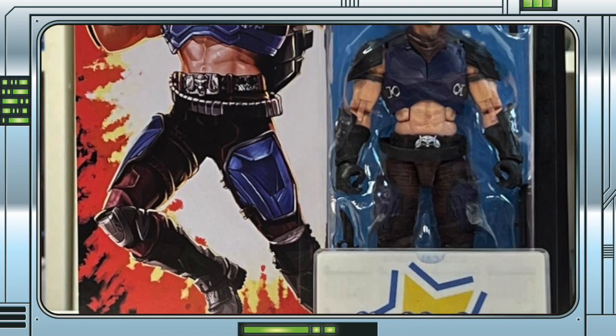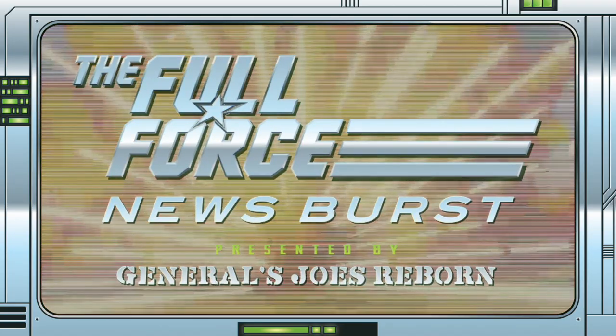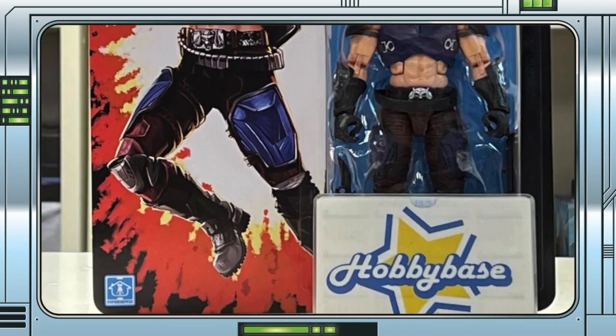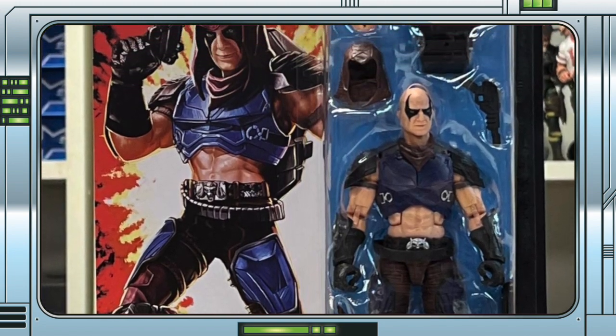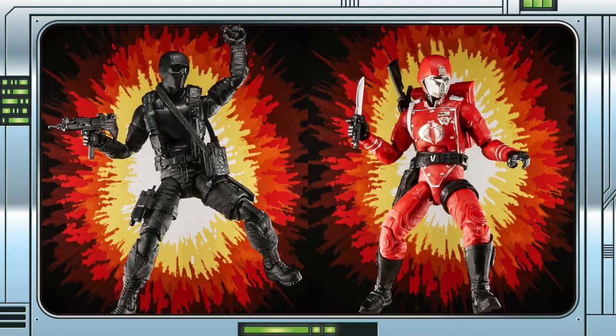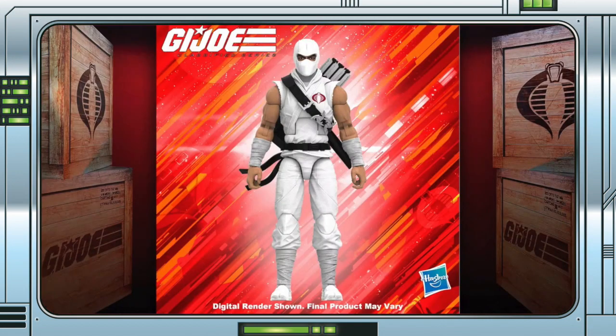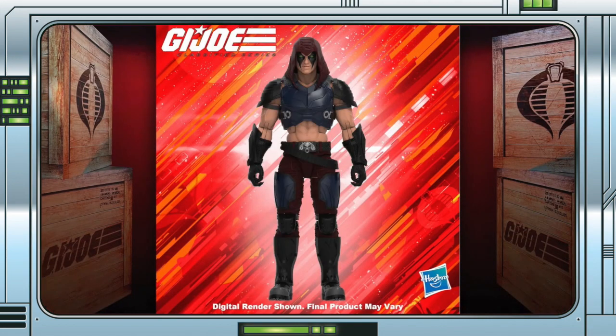Hobbybase gives us our first in-hand image of the retro-classified Zartan. Hong Kong-based retailer Hobbybase have posted the first in-hand image of the ever-elusive G.I. Joe retro-classified Zartan figure. When both Snake Eyes and the Crimson Guard, who were supposed to be the last of the retro-carded figures, started showing up, it left a lot of us wondering where Storm Shadow and Zartan were. Considering they were revealed in April of last year and went up for pre-order back in July, it was confusing to see the last of the retro figures leapfrog them completely.